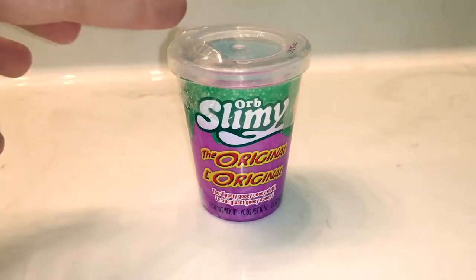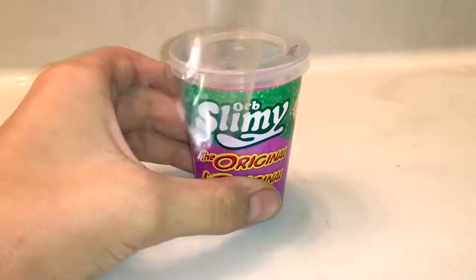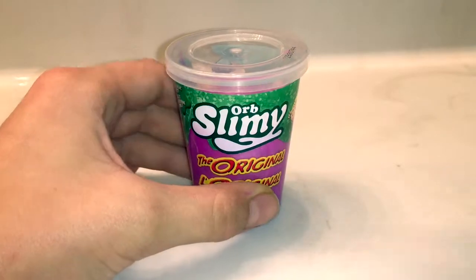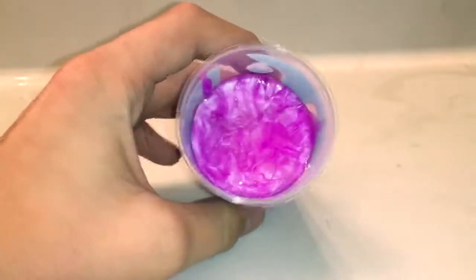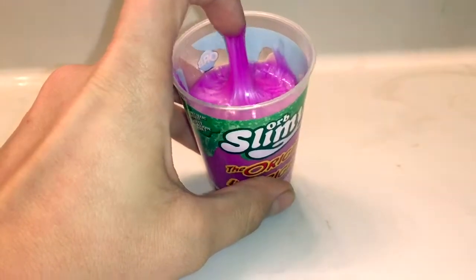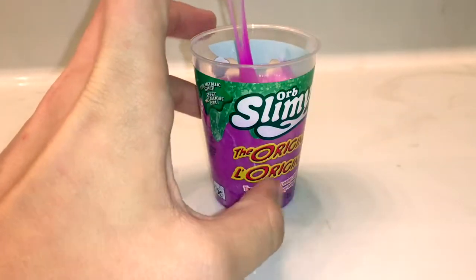So let's take this out of the packaging. Oh wow, that was pretty easy. And there it is. Oh wow, that is very sticky.